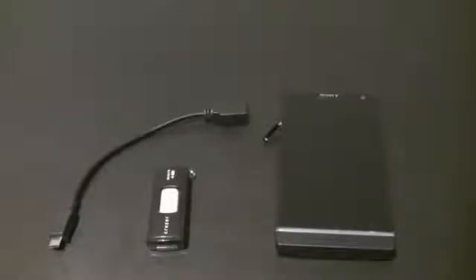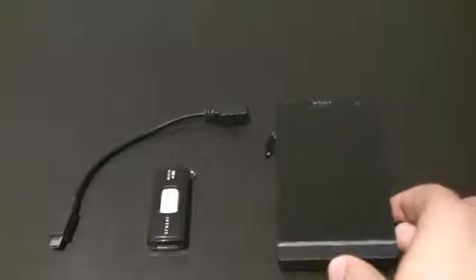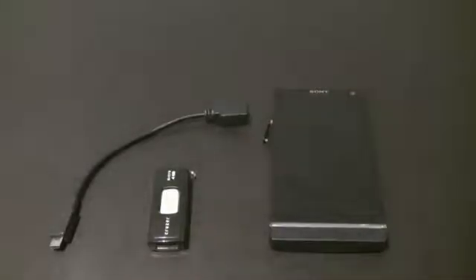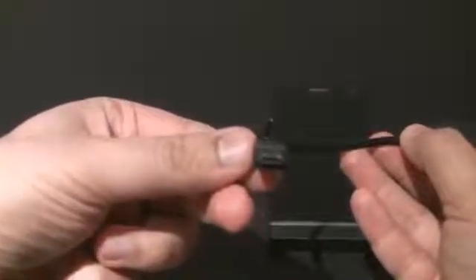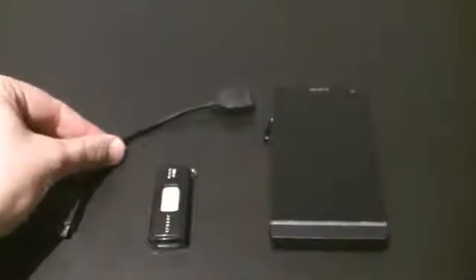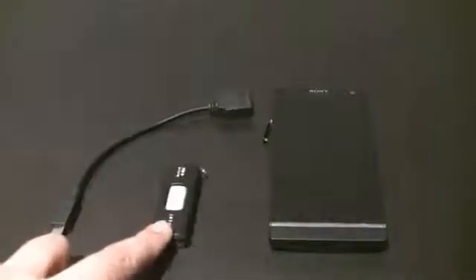Hi, this is Tej from the Xperia Blog, and I've got an Xperia S handset that we've been playing around with. We wanted to demonstrate a feature we haven't talked about much — that's USB On-The-Go. I've got an adapter here: a USB female to micro USB male cable adapter. You can pick these up from eBay or Amazon and they shouldn't cost too much money, along with a USB stick.